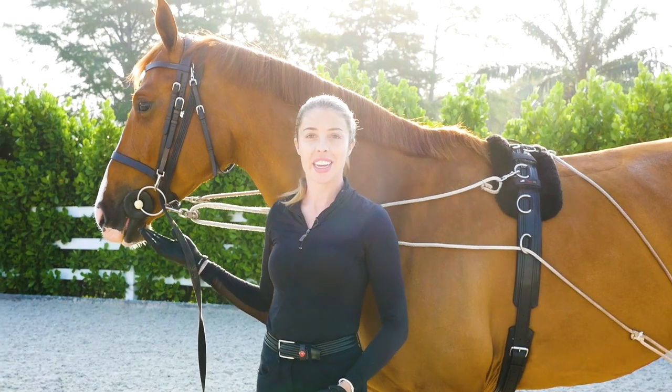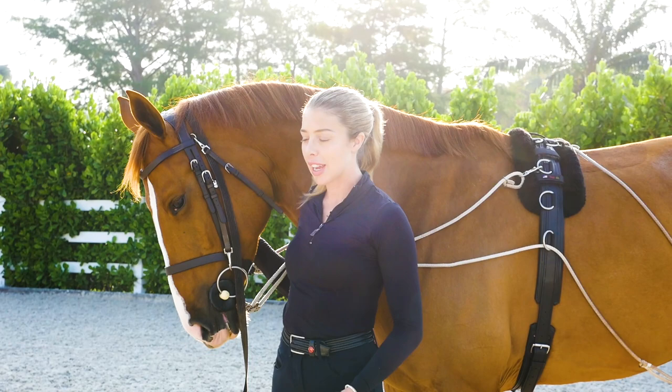I'm Hannah Selick. I'm a Team Coro rider. This is my horse Rumpel, and today we're going to be talking about lunging in the Pizzoa rig.